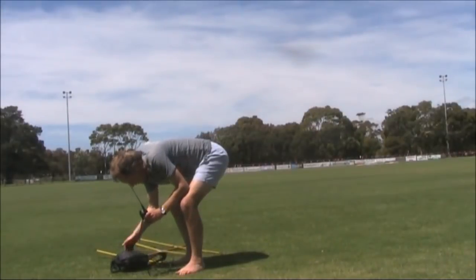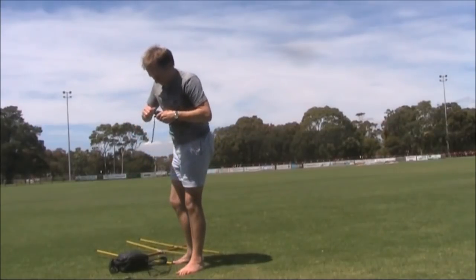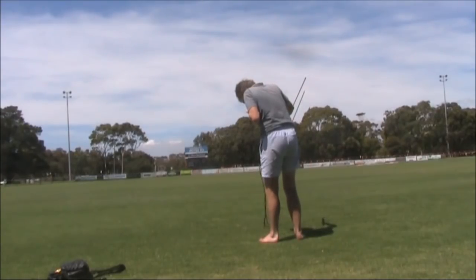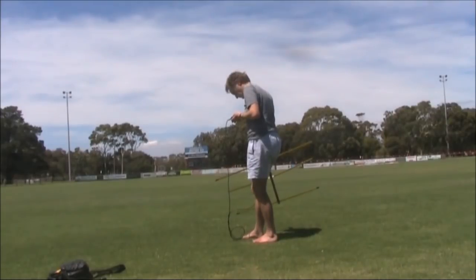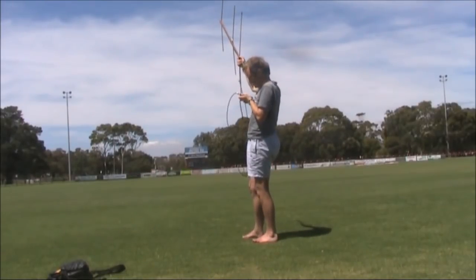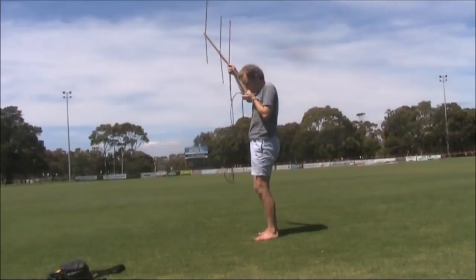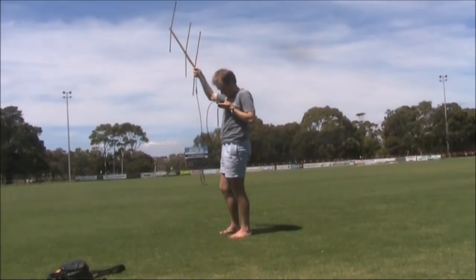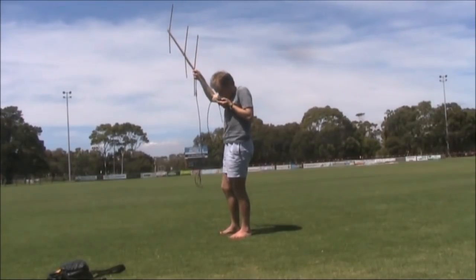I'm not having much luck with a standard handheld antenna, so I'll just connect an adapter and try and operate it with the beam. ZL4CJF, VK3 Yankee Echo portable. VK5DW, VK3YECO. VK3YECO, VK5DW — roger, you're five and eight, five and eight, over.